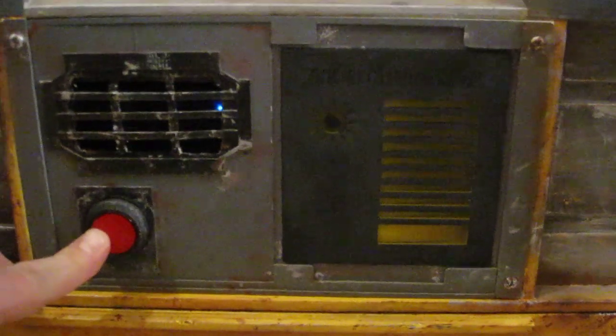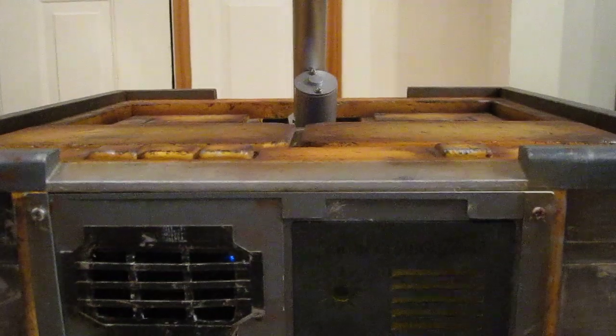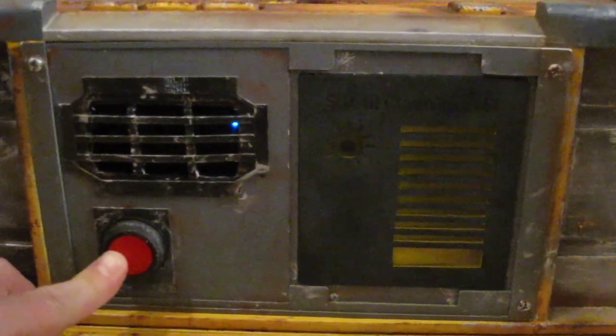I'm going to be finishing things up with painting details, getting the head and everything to where I can do a full pivot on his head and get his arms actually moving as well. But the smaller details include the push button light-up and the sound system.